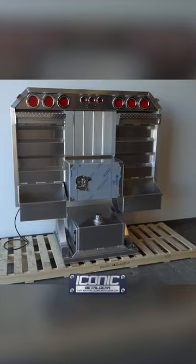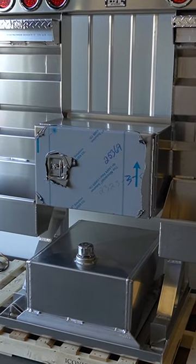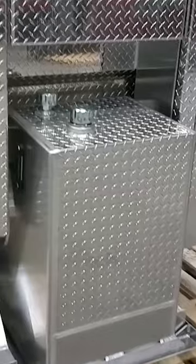It's a flat rack with the light bar option, standard chain hanger, the tray, it's got a toolbox under the window, and a hydraulic tank feature — we can do 30 gallon, which is this size, 50 gallon, and also 70 gallon.